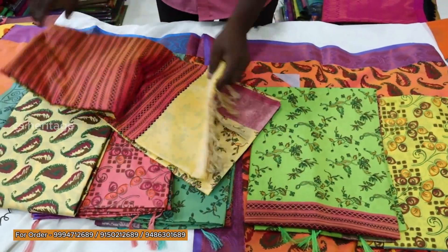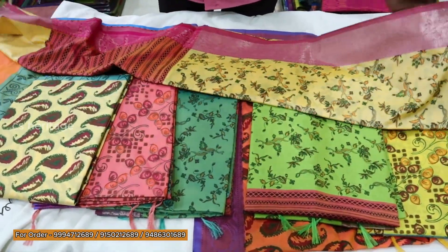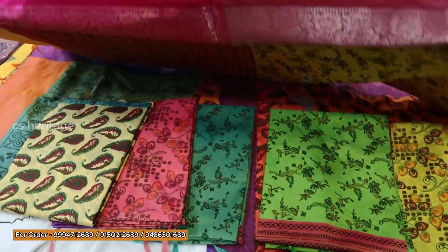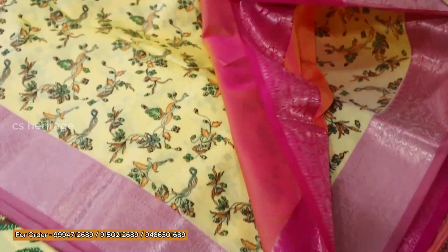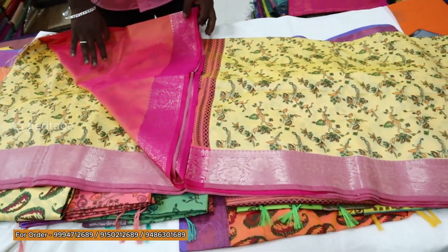The price is very easy. The color is pink, so you will have the blouse. This is the design. The blouse is plain. If you have the blouse, you will have the plain.